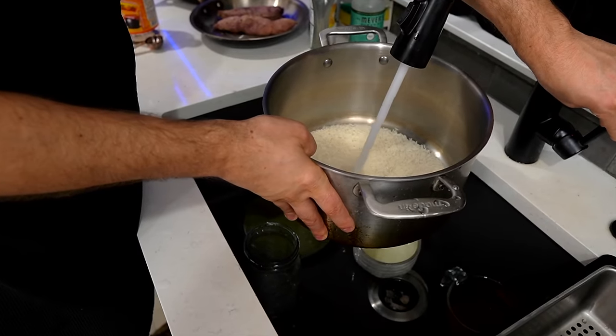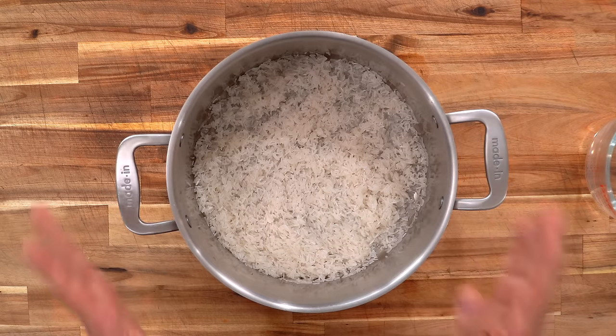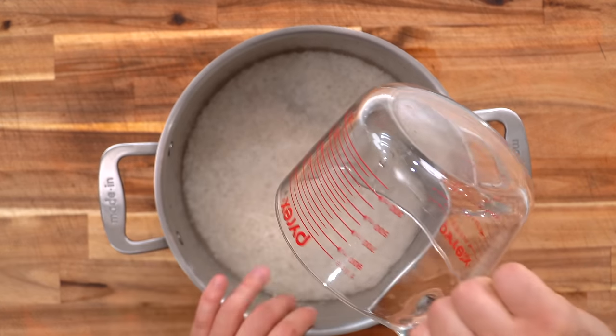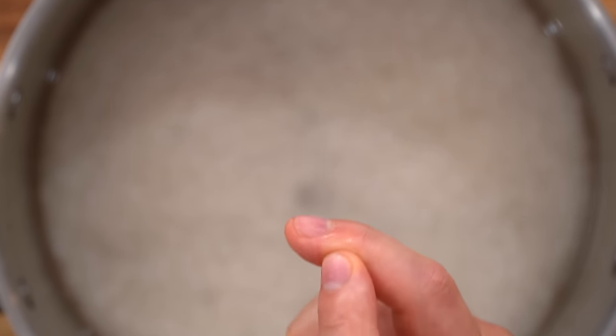Rinse the rice with cold water about three times to remove excess starch. Put a tiny bit of water in with the rice, gently mix with your fingertips to release the starch on the edges, then fill with more water, discard, and repeat. Now with just the washed rice, the ratio I like is one cup of rice to one and a half cups of water. For two cups of rice, go just a little under three cups of water — the less water you can get away with, the better. Look for the water level to sit about a nail's length above the rice, then pop a lid on.